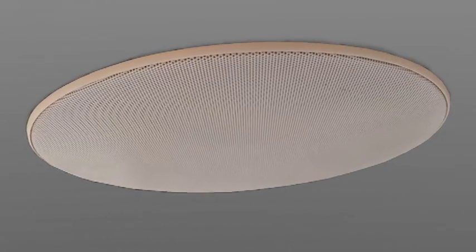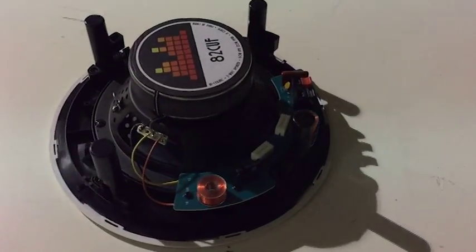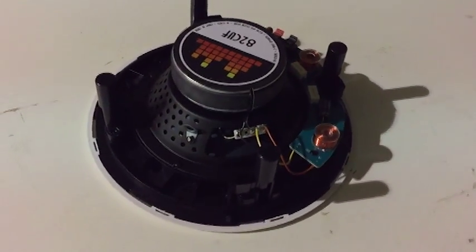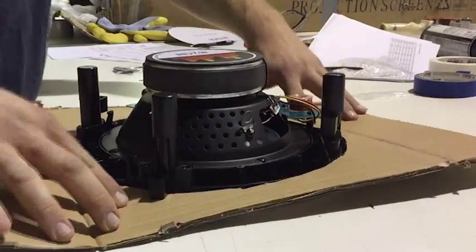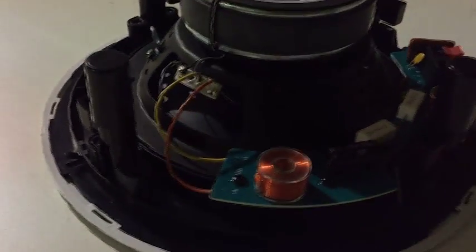The 82CUF in-ceiling home speaker. The UF in the title stands for ultra-fast, because the install is augmented by spring-loaded clamps that snap shut in one motion. The engineering is such to be durable and heat-resistant.